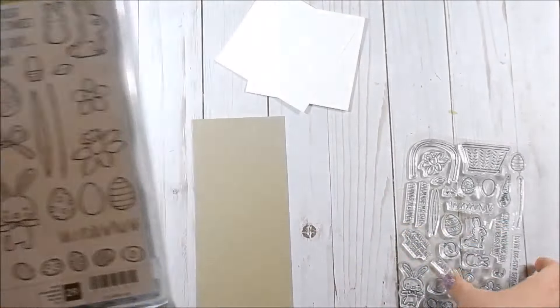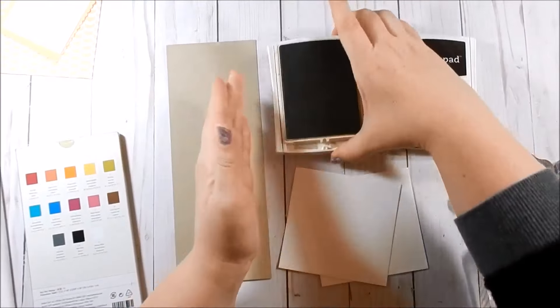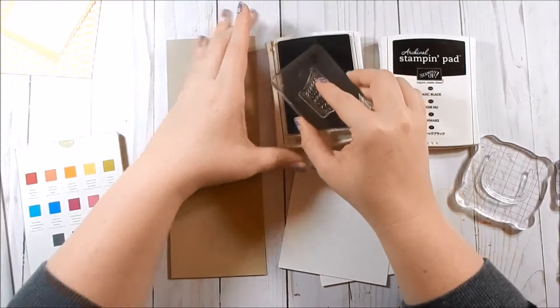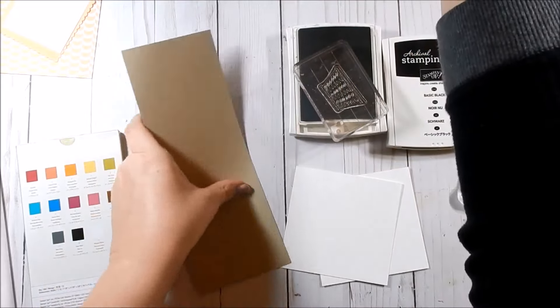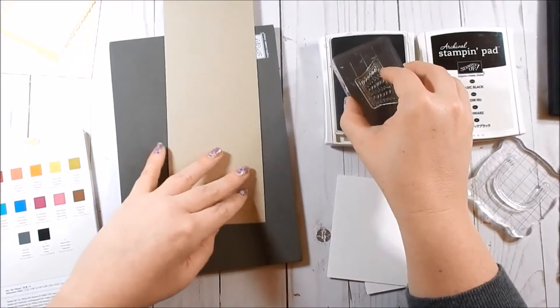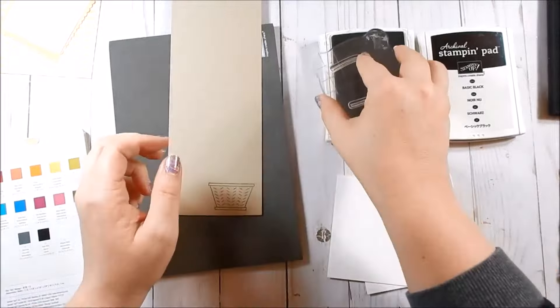Let's go ahead and get started. I have Crumb Cake ink and my Basic Black. I'm going to go ahead and stamp my Easter basket in Crumb Cake onto Crumb Cake, just for some tone-on-tone. I'll make sure I get a good impression — I'm going to use my piercing mat. Then I'm going to take the handle and do the same.